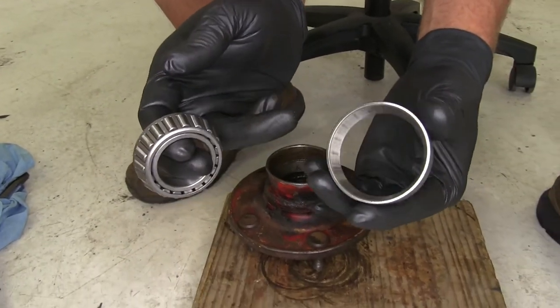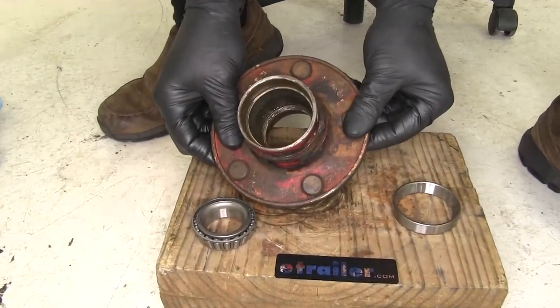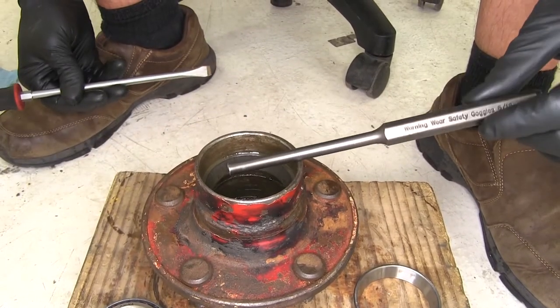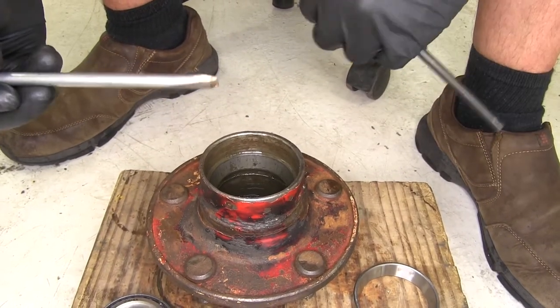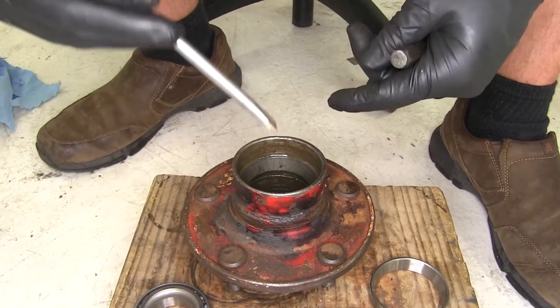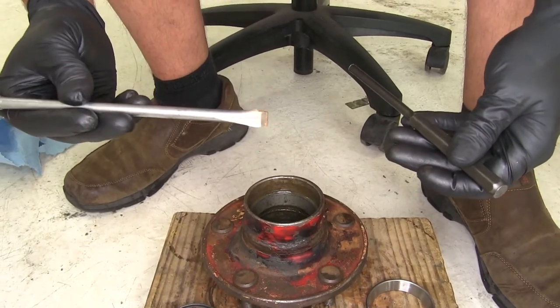Now these races over time are going to get fatigued. Let me take one of these out and show you what I mean. The removal process typically involves a punch or a screwdriver that you don't like too much, because we're going to be knocking on it with a hammer, and typically you're going to deform that tip — that's why that one's been ground down a few times.